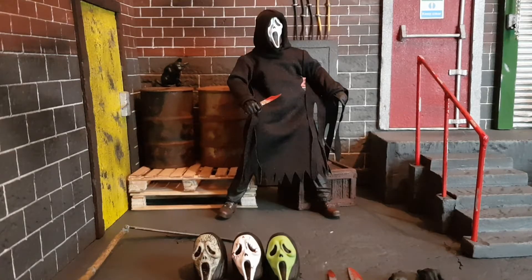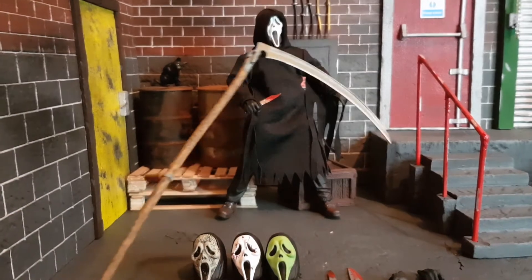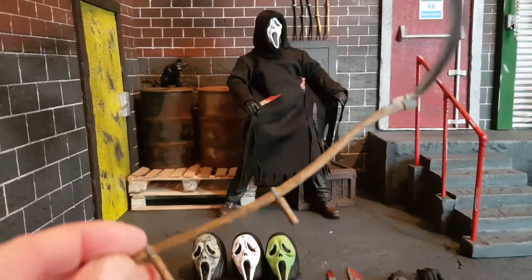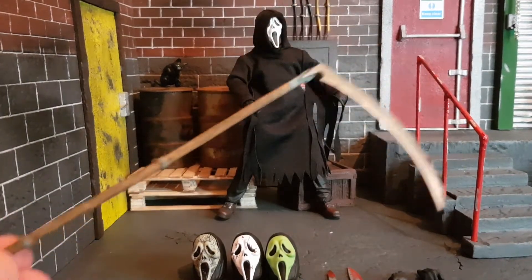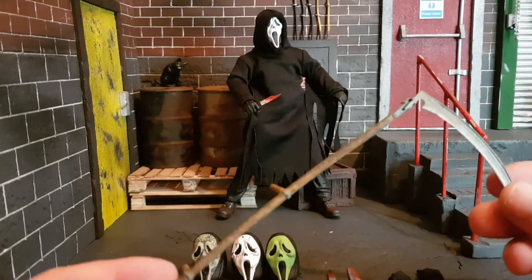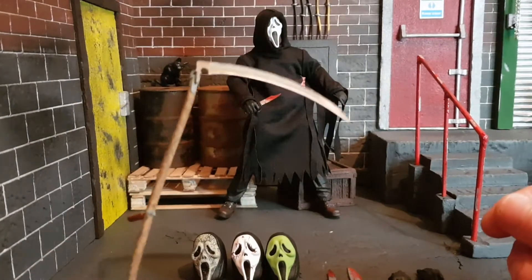So we have Ghostface out of the box. The first thing I want to mention is it's quite unfortunate that we couldn't get the actors' likenesses for this figure, but NECA have been clever and found a way to implement most of the movies and TV show into this figure. So it is the ultimate Ghostface. Now, in the Scream TV show made by MTV, Ghostface used a scythe — although it was a different costume, the scythe was used as a murder weapon in the TV show. So that's one way of getting the TV show in there.